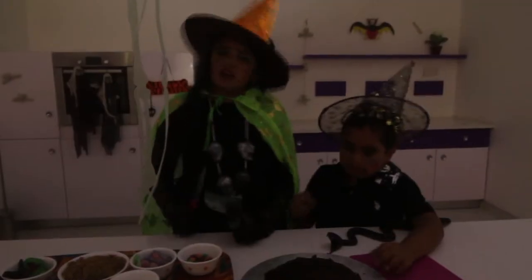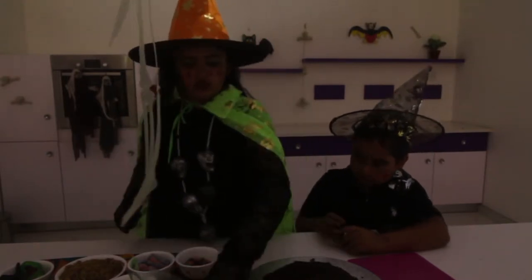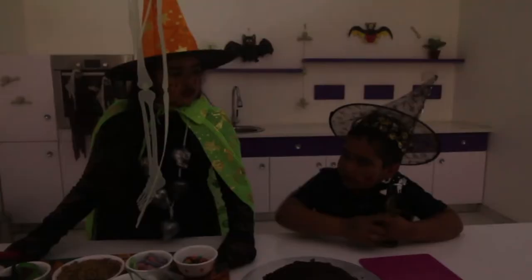We'll also need a chocolate cake because it's my favorite. If you want to exchange, you can have a vanilla cake of a big shape and then a chocolate cake of a small shape. For utensils you'll need a knife, scissors, and a board. Let's get started!